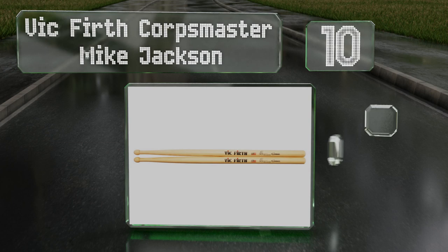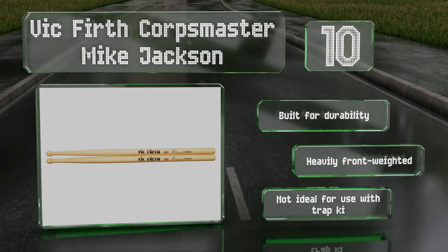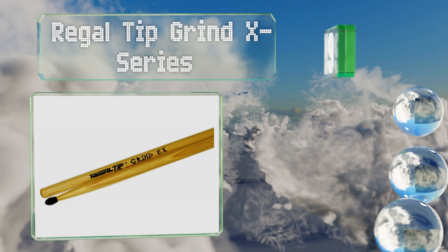Starting off our list at number 10: the signature pair from the captain of the most renowned drum and bugle corps, the Vic Firth Core Master Mike Jackson. Nearly three quarters of an inch thick, resulting in a sharp and exceptionally loud sound suited to the most advanced snare players. These are built for durability and are heavily front weighted, however they're not ideal for use with trap kits.